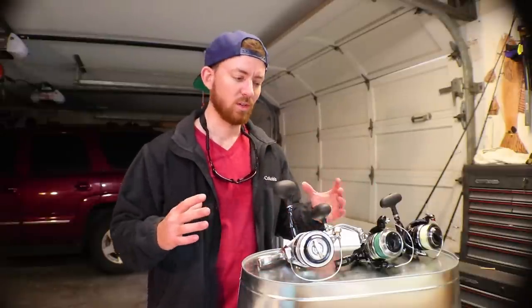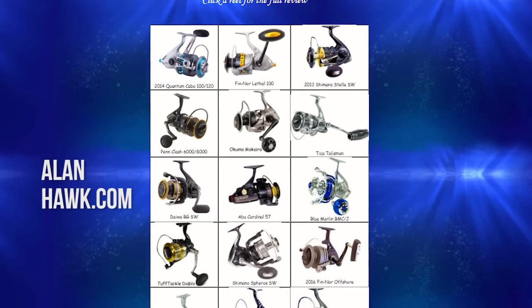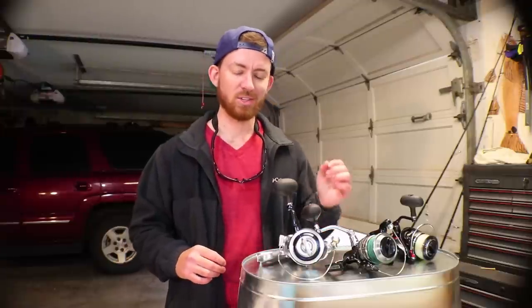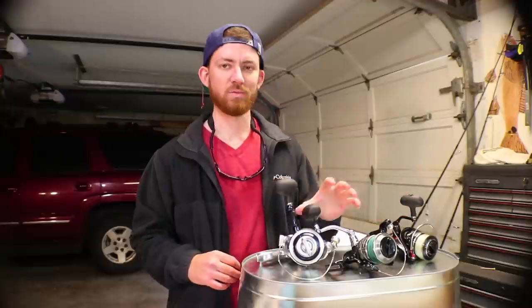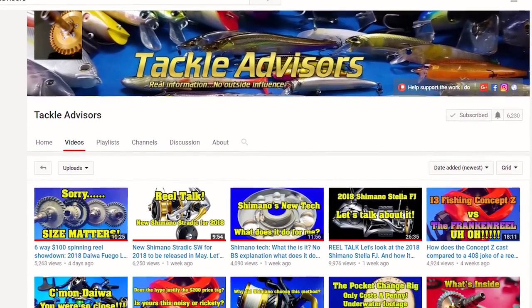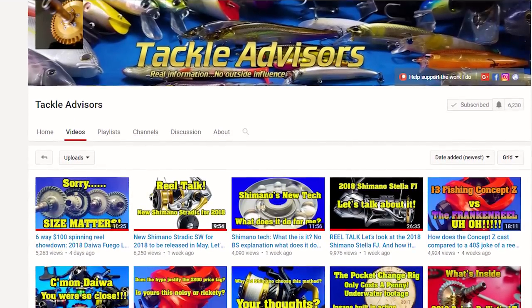Hopefully this review can narrow it down for you guys a little bit. If you want more detailed reel reviews, check out alanhawk.com — I actually pulled a lot of information from his website. He does great breakdowns and detailed reviews and is like the guru of spinning reels. Another great resource is Tackle Advisors on YouTube — he talks about new reels coming out on the market and does full reviews.